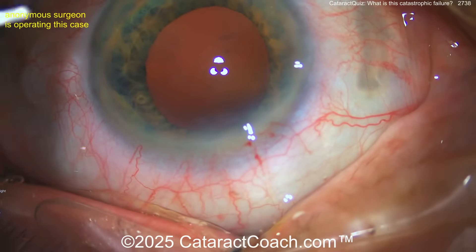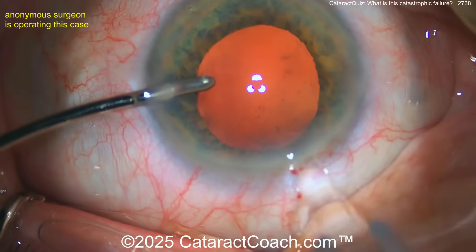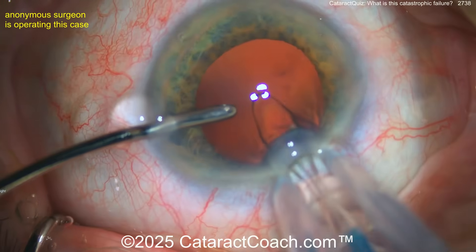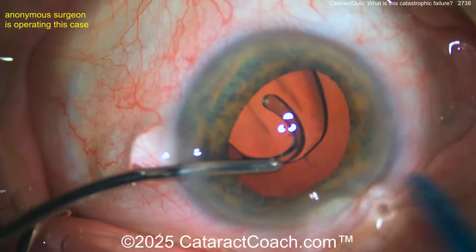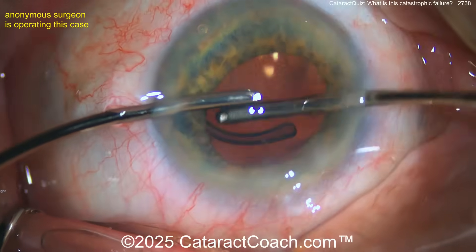Keep watching — inserting the lens. The eye is full of viscoelastic. Look at that Descemet's tag right at the left side of the incision. Here comes the injector. Injector looks pretty good — deliver the lens, looks like a single-piece acrylic, going into the eye nicely. Bimanual I/A to get it in the capsular bag.